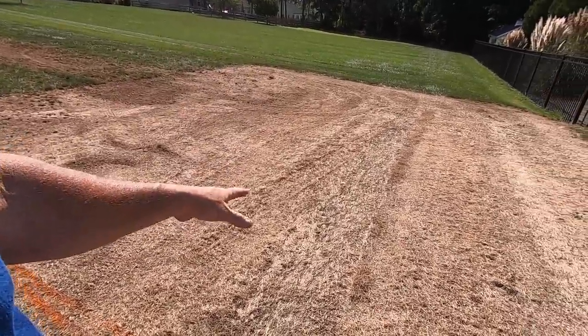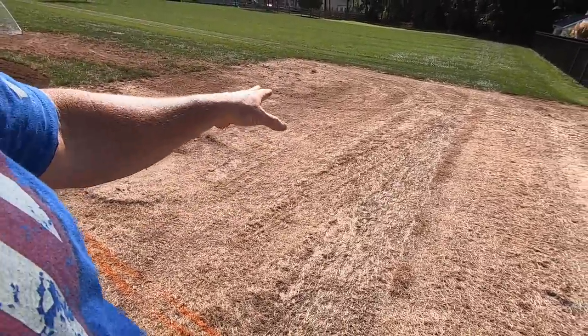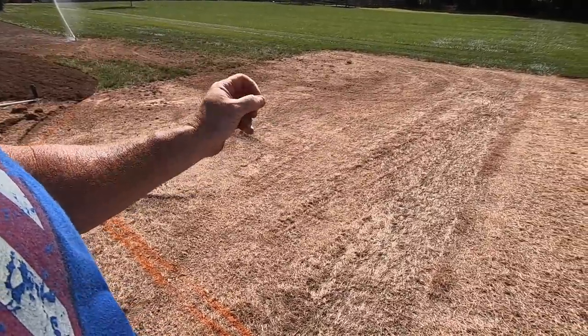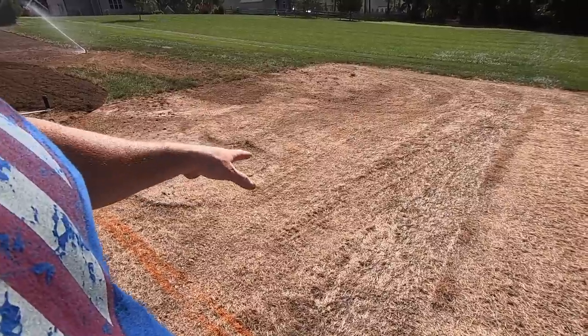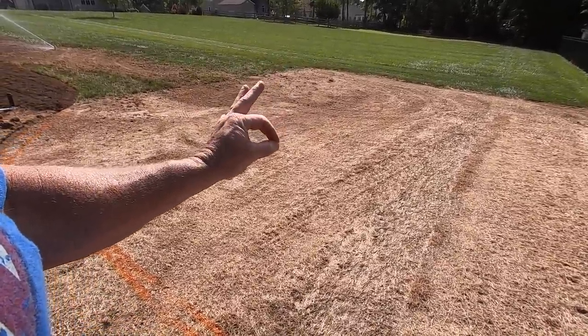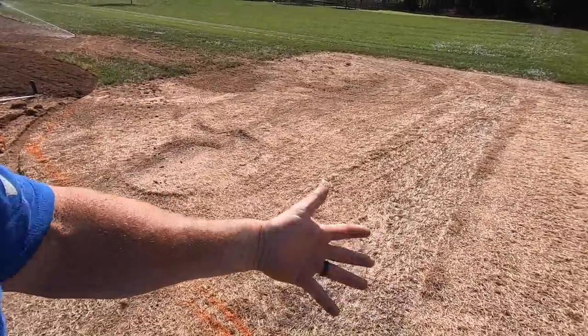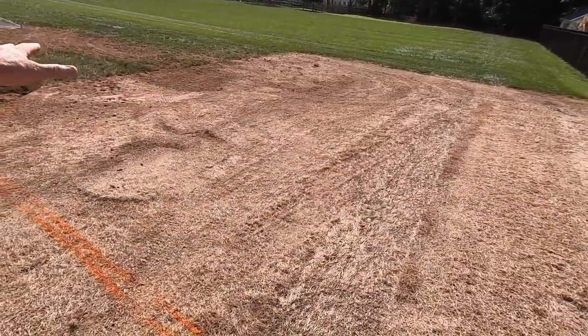I killed the turf off a while back — this was two months ago when I did this. I let the turf deteriorate on its own. I did come out here and cut it down really, really low to the ground after it turned brown. And now you see what I'm left with: I've got like a mat of dead turf.